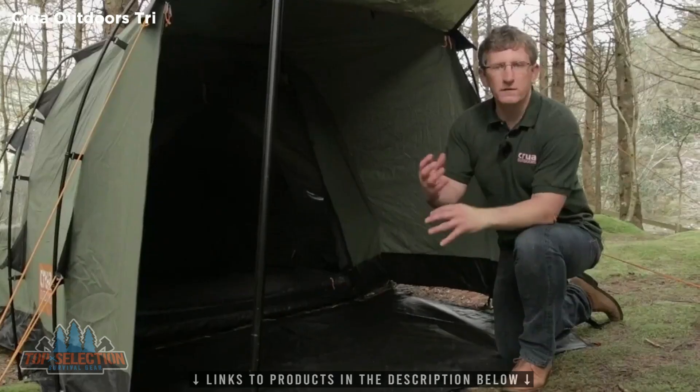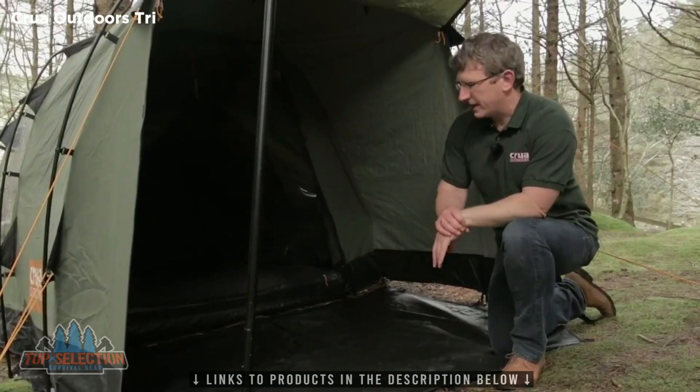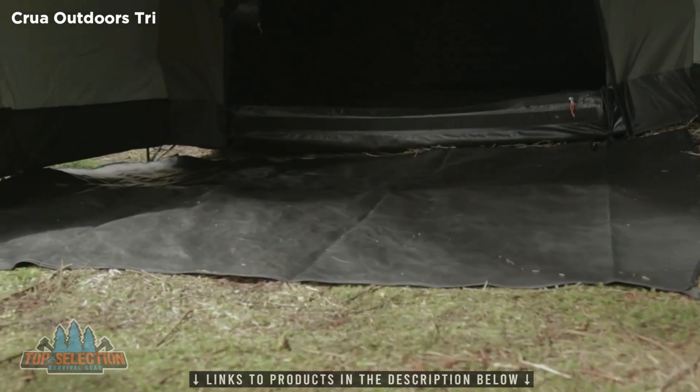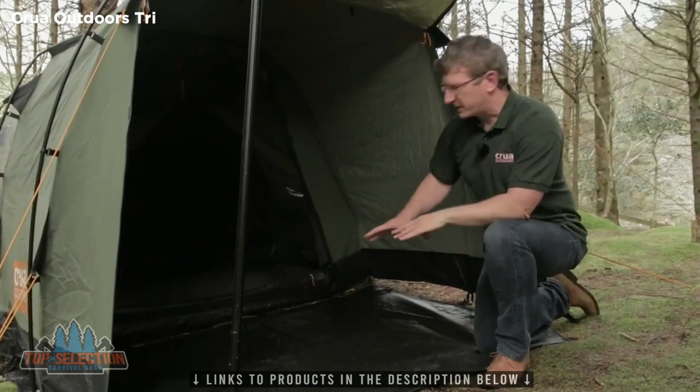As you know, we love to redevelop based upon user or community feedback. A lot of our users said they'd like to have a footprint in the porch area. That makes it handy for storage of your bags, your backpacks, your chairs, your equipment, whatever the case may be. And also so that you don't have to step out of the inner tent and onto the ground, because it's now covered.